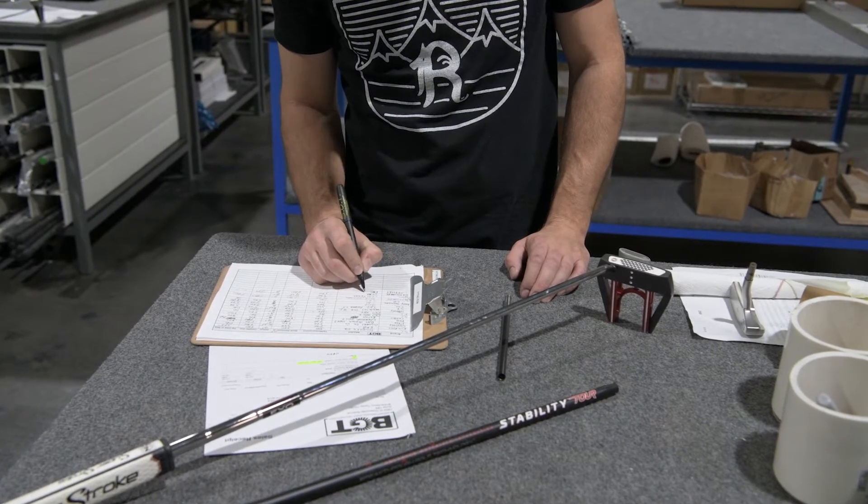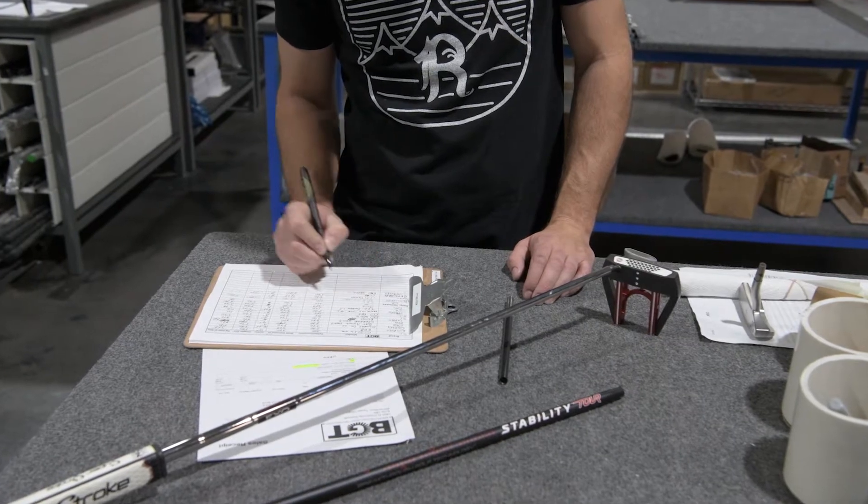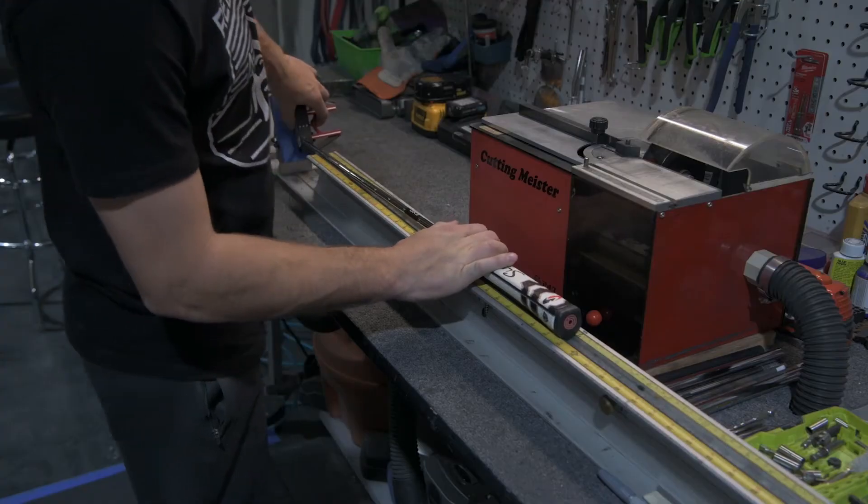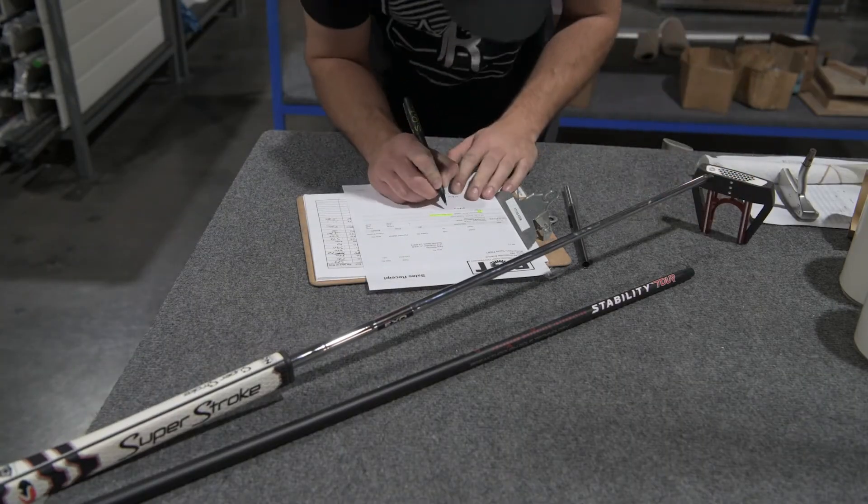First, document the make, model, tip diameter, and diameter at the cut point. Measure and document the playing length of the putter.